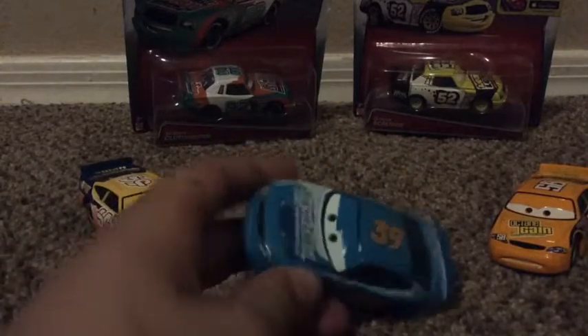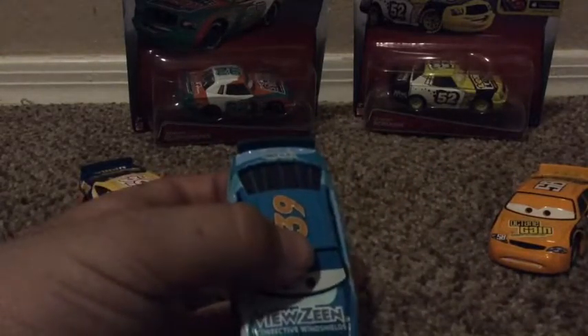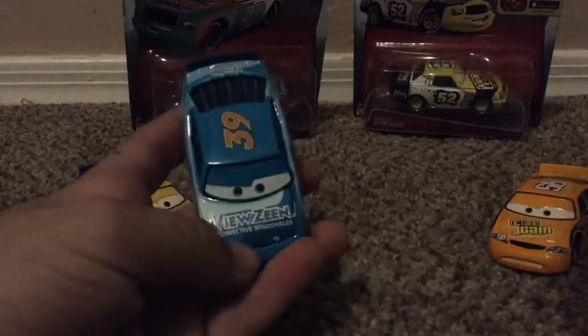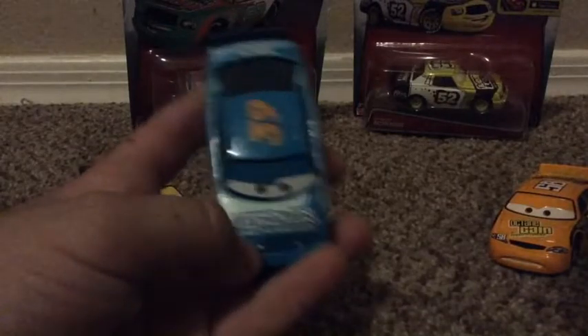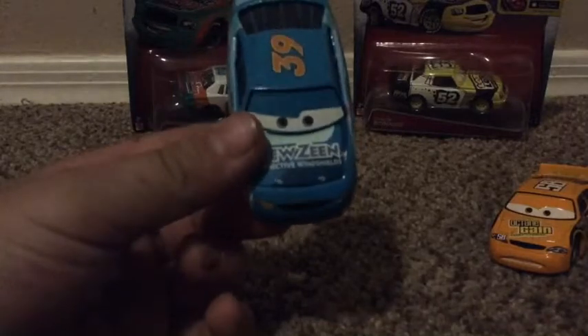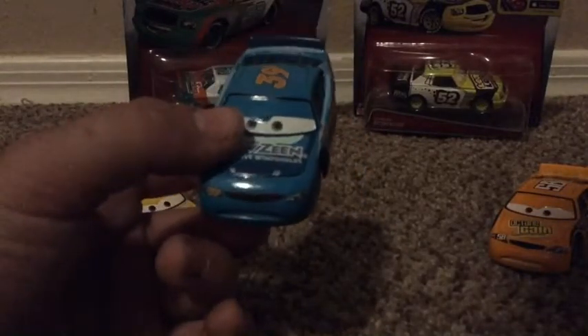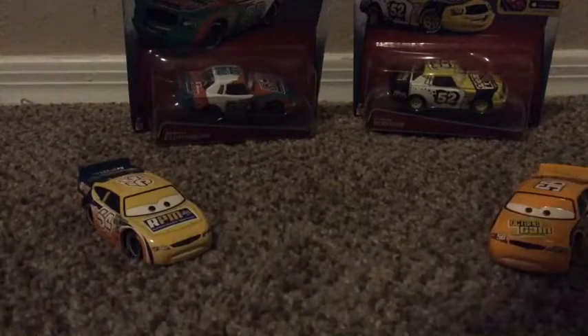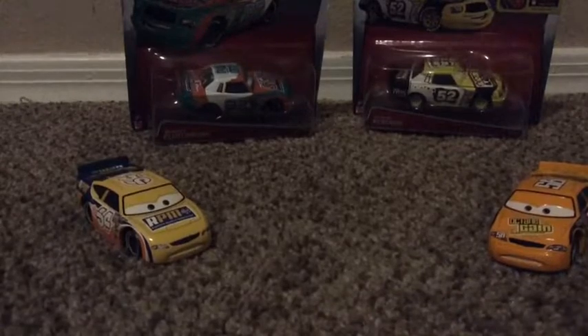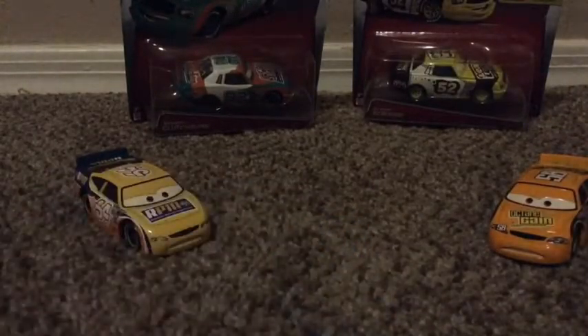I don't have the Cars Speed version of Chick Hicks - I have the Octane Gain version, which is Bobby Swift, not the RPM one. I might get the pack with it for Christmas. I got a lot of them for my birthday this year. Let's get on to Chick Hicks. I can't read the text again - it's really really small. I know it says 'windshield' somewhere.